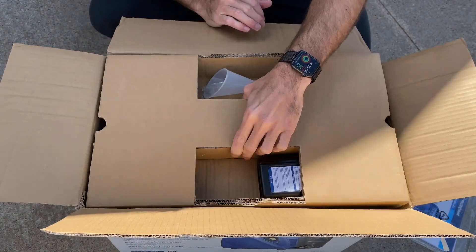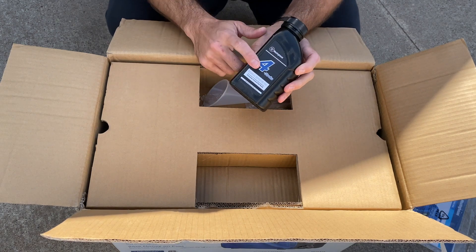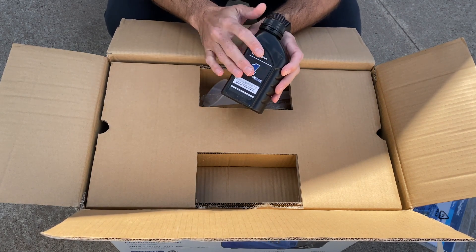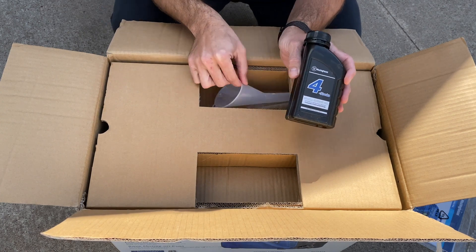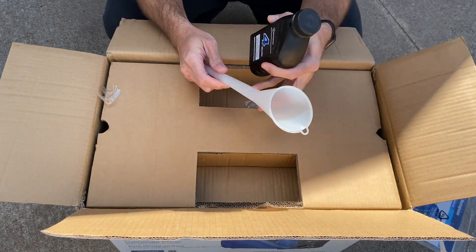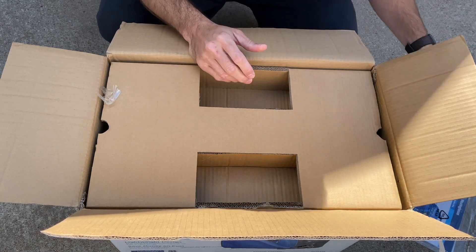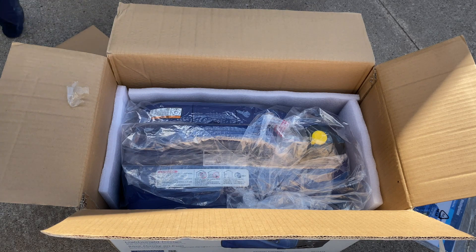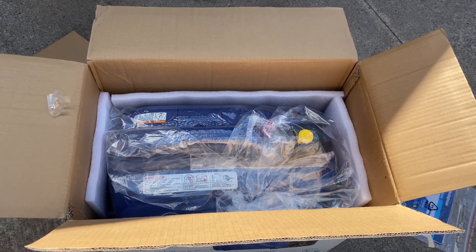Inside the box it looks like pretty nice packaging. We have our accessory tray which includes our oil — 0.37 quarts or 0.35 liters of four-stroke oil. That's the exact oil quantity you need for the generator. Comes with a nice funnel that you can use to apply the oil without getting it all over the place. Let's go ahead and pull her out and see what we have.